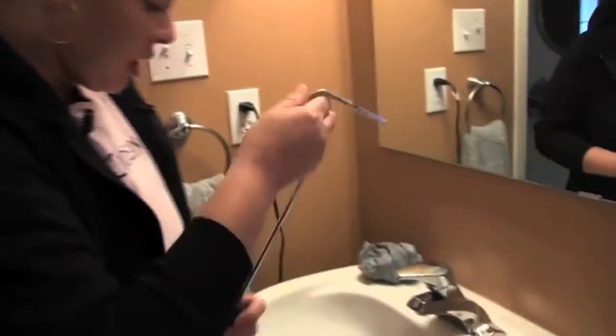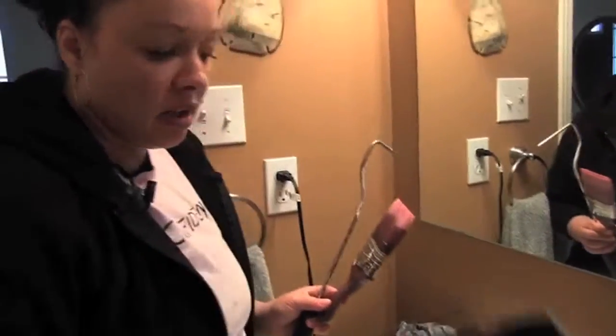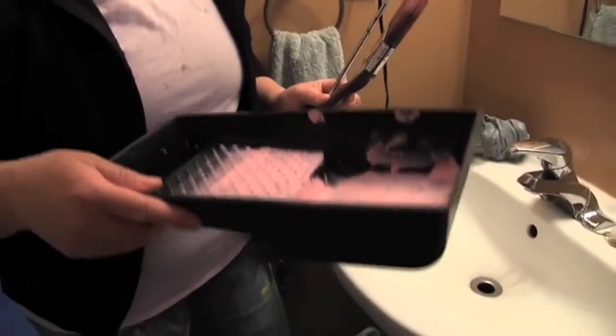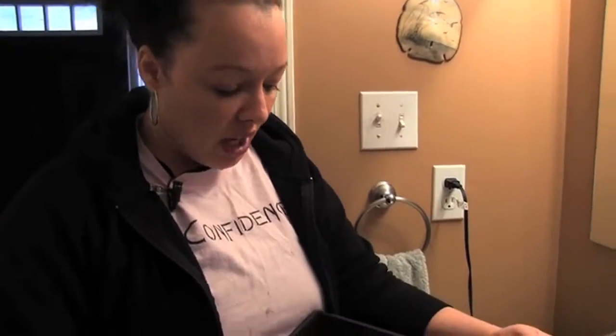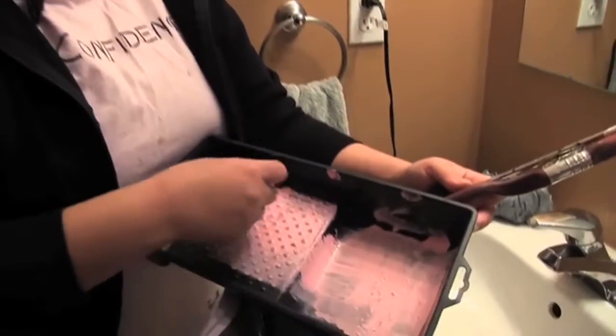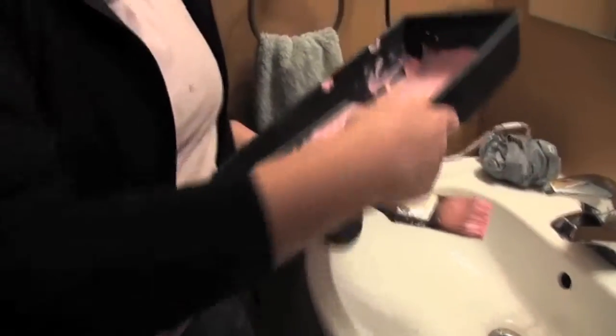Now with our tray, instead of taking the time and putting all of this into your water table, leave the tray out with a little bit of paint in it, let it dry overnight — maybe two days depending on your weather conditions — and then you can actually just peel away the paint and it'll come right out. You can dispose of that properly with your roller.